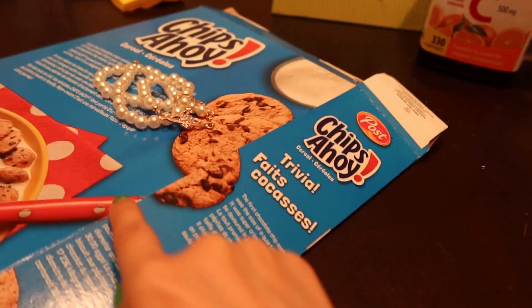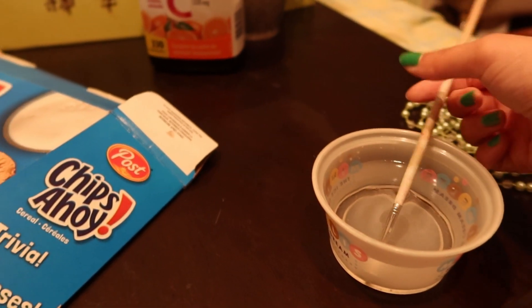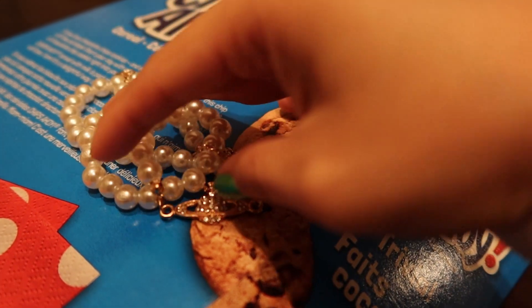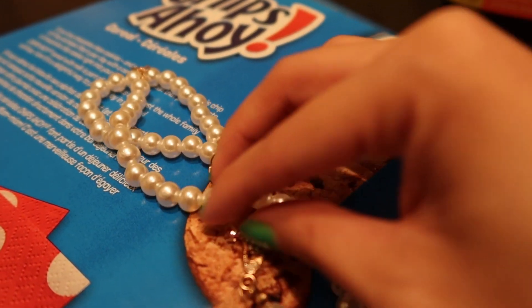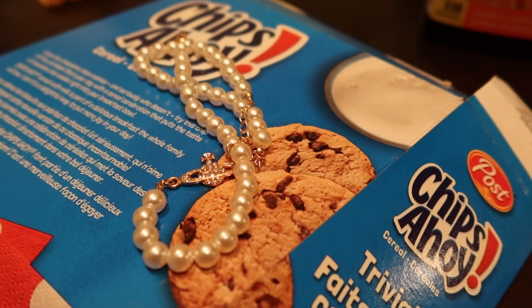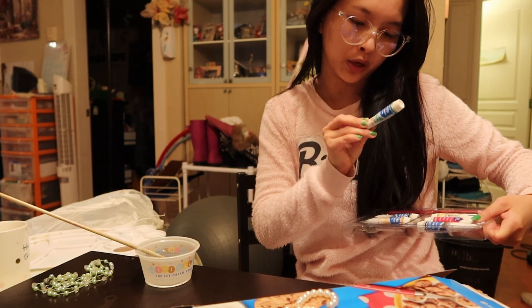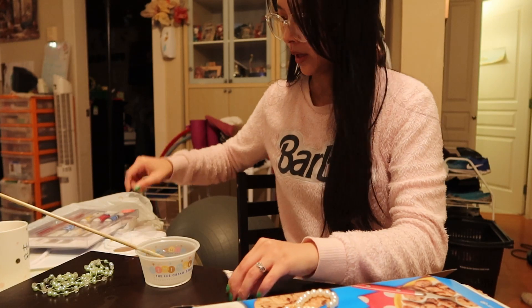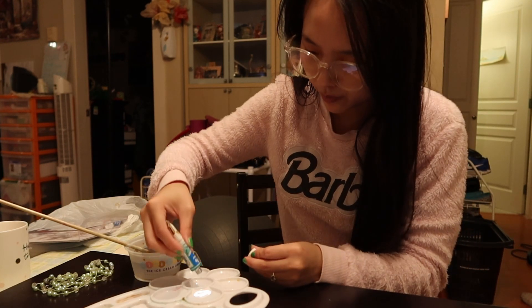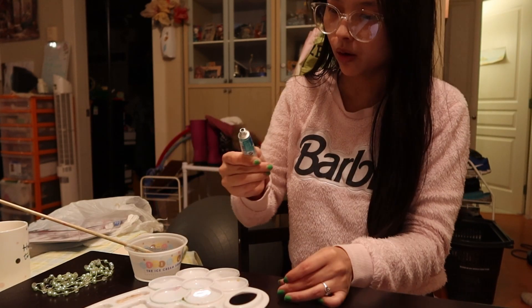Here's my setup: I've got this Chips Ahoy cardboard box, a plastic cup with a brush in it. This necklace, by the way, I got from AliExpress — this is your last time seeing it perfect. It's actually very pretty; the white pearls are very pretty, so it's a little sad that I'm making them green. This is a Reeves watercolor, Viridian Hue. I want it to be a very liquidy green, not very pigmented.